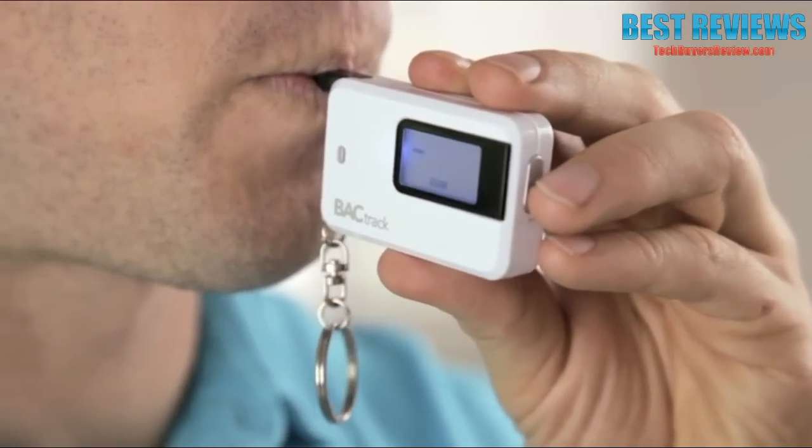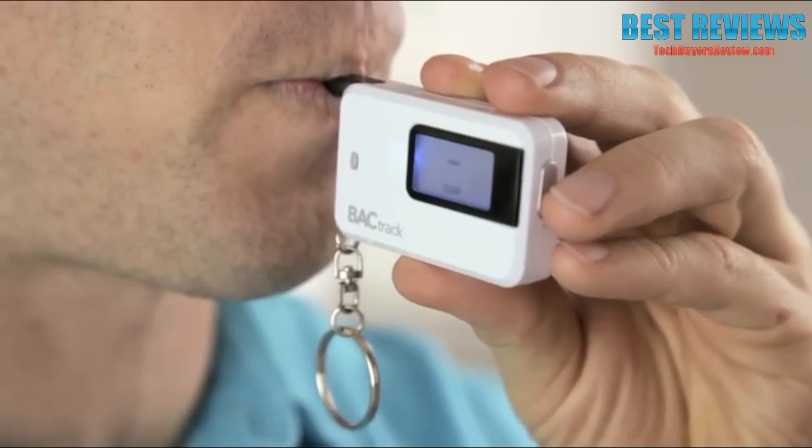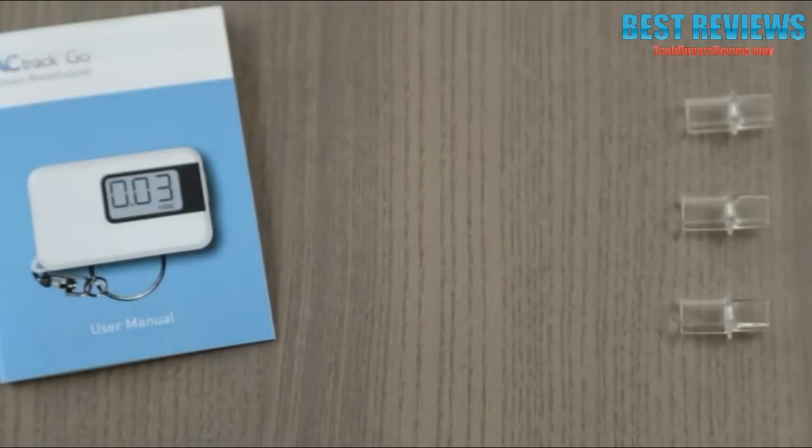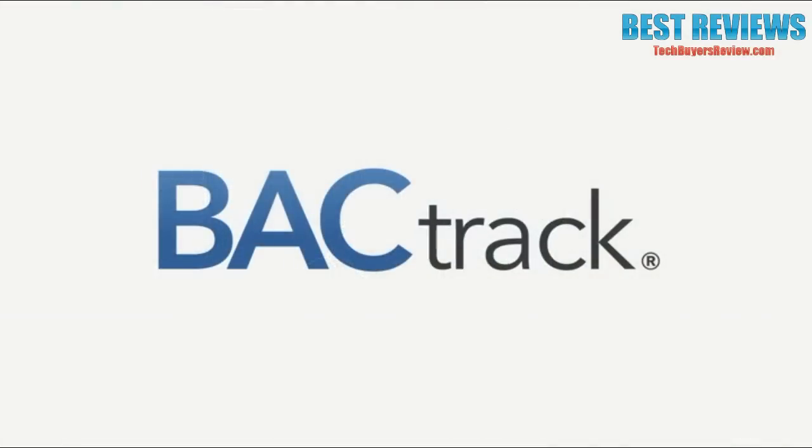The Go's innovative fold-out mouthpiece ensures that only a precise breath sample enters the alcohol sensor, while ambient air and other external pollutants are kept out. Once your breath sample has been analyzed, your BAC result is displayed on an easy-to-read LCD screen. Drink smarter with Backtrack, the leader in breathalyzers.